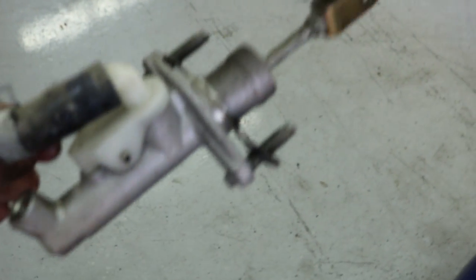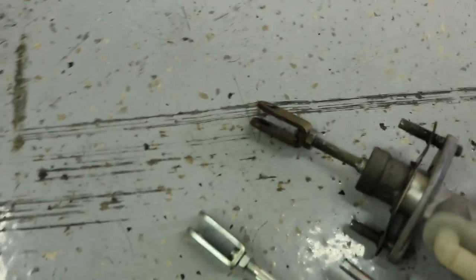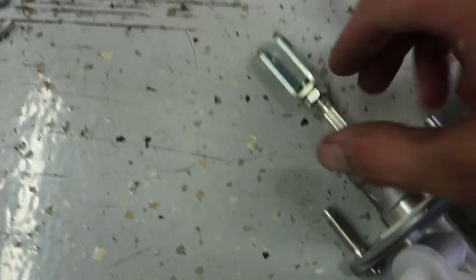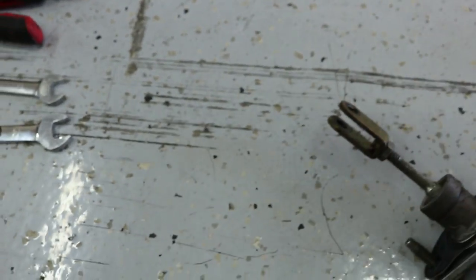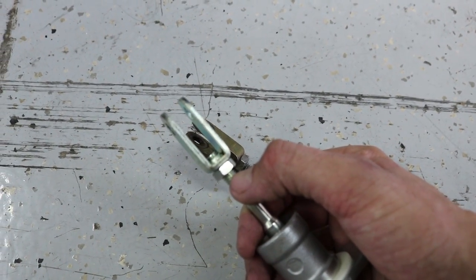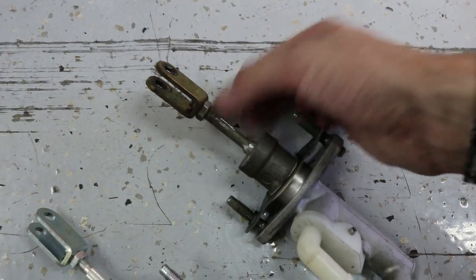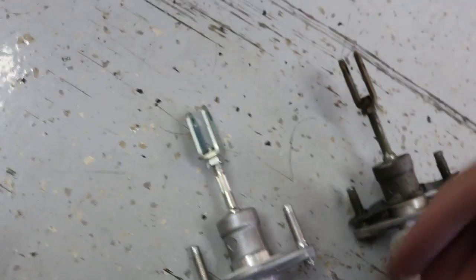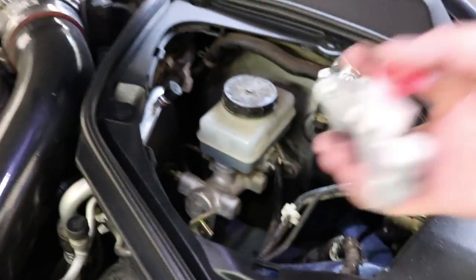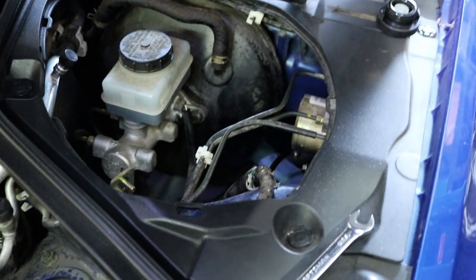Here's the old one - it's not too bad, doesn't look too terrible, but I just wanted to replace it since I'm replacing everything anyway. You can clearly see I should probably flush out this hose too. What I wanted to show you is: this is my old one and this is my new one. I'm going to count the threads - one, two, three, four, and it ends on the fifth one. Old one: one, two, three, four, ends on the fifth. So I actually don't even have to adjust this at all.